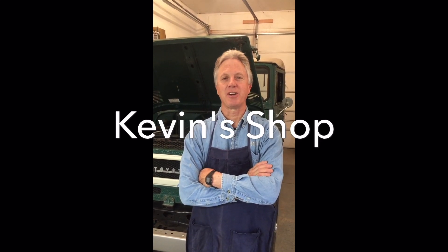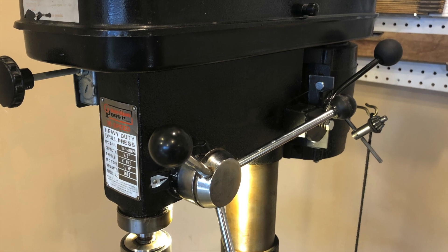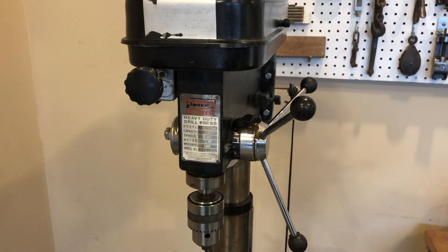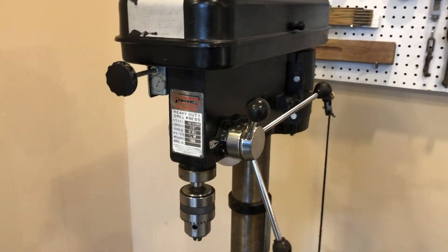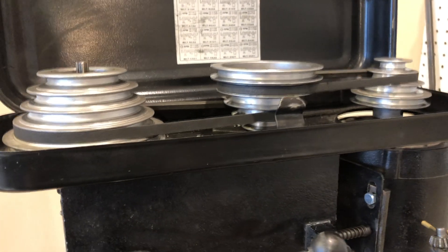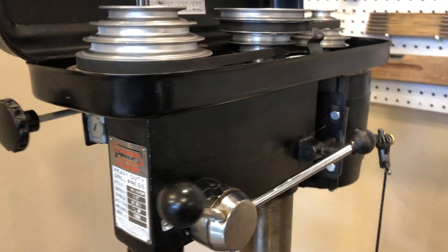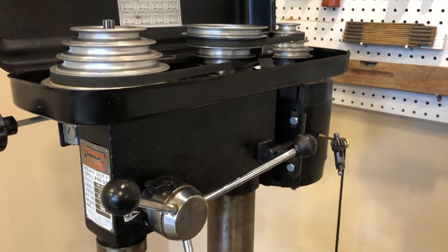Hi, I'm Kevin and this is a Kevin's Shop video. This is a drill press that I have and I've had this since about 1986. It's a 16-speed drill press and it uses belts and three pulleys to change the speeds. I wanted to show you an upgrade I made to it to make it a lot easier in terms of changing the belts.